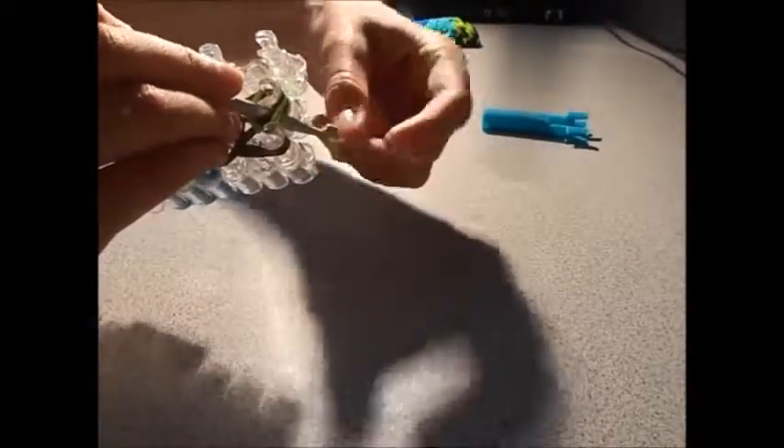Now take the bottom two green ones and hook them over here — move it from here to here instead of going up. Now if you want a secure band like what I did, take your hook and move it up through here, then put this over here and tighten it. That's if you want your secure band.